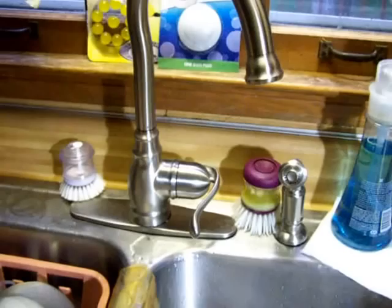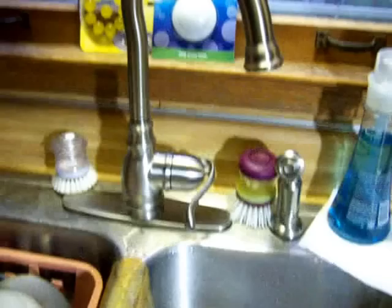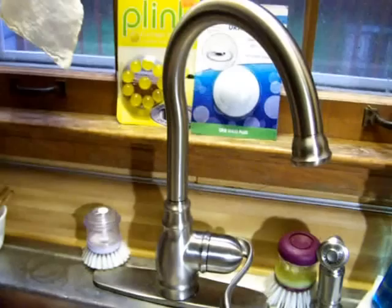The bad news for Moen is this design has a little issue — it can disassemble itself in use, which is not a good thing. Anyway, we'll keep using it. If it comes apart again I'll just put it back together, and someday it will probably get replaced with a different unit. That is the resolution of the broken Moen faucet.